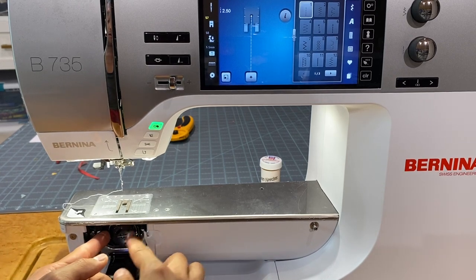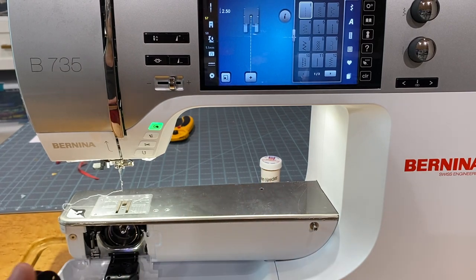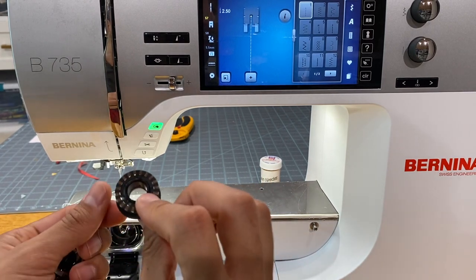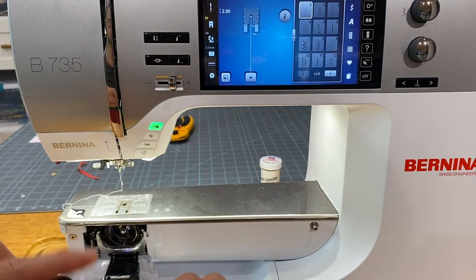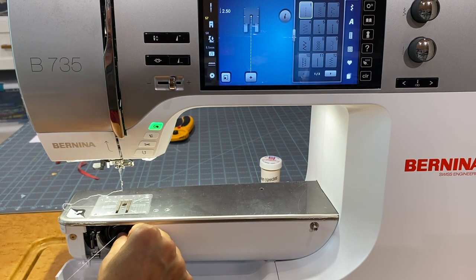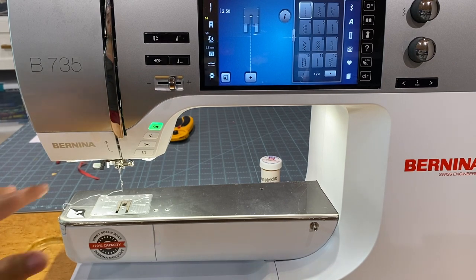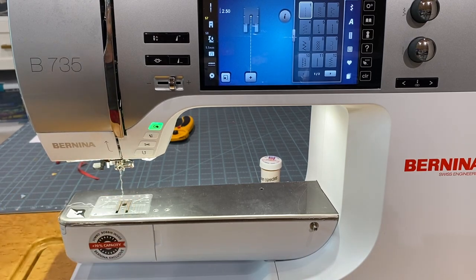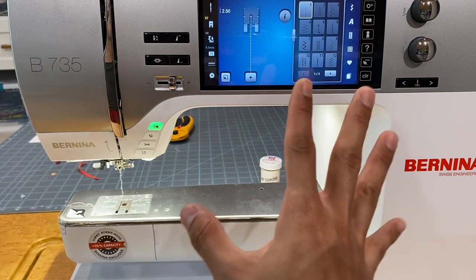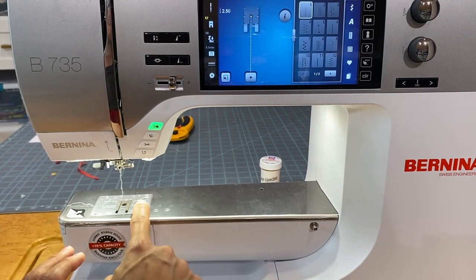If you're familiar with current Bernina machines, you'll know we have a nice big jumbo bobbin. The silver markings always go down when you're winding a bobbin — putting them the wrong way is an easy way to break your bobbin winder. All our Bernina machines also have the semi-automatic needle threader, which makes threading the needle super easy.